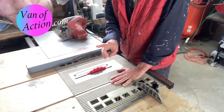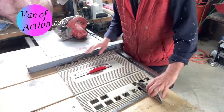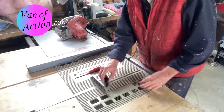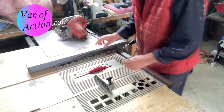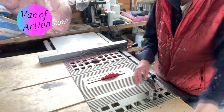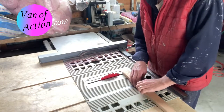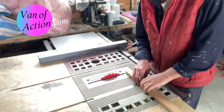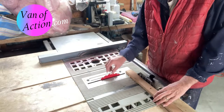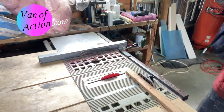A table saw comes with two fences: a rip fence, used for cutting pieces in length, and a cutoff fence for cutting pieces off to length. The cutoff fence slides on the two rails on each side of the blade, depending on whether you're working right-handed or left-handed. You set it in the track, take a piece of stock, hold it against the fence, and push it through the blade. But you've got to make sure you're set up properly first — you want the blade perpendicular to the fence so you're getting a square cut.